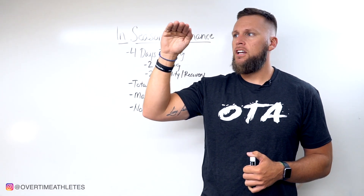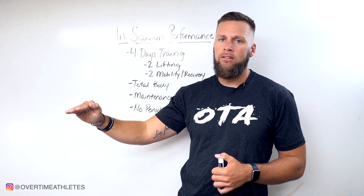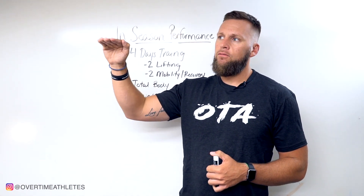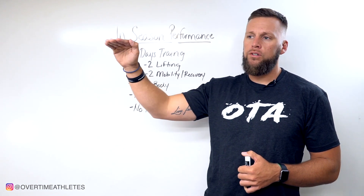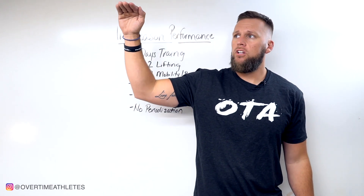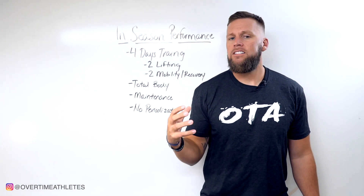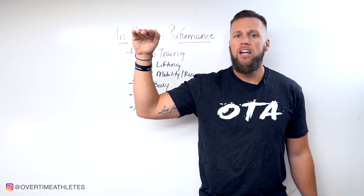Our goal is that by game 10 you're not way down from where you started. We don't want to eliminate training altogether — we want to maintain that level. If you're at an elite level, the goal is maintenance. If you're not at an elite level, I've seen guys who can continuously increase, because their physical preparedness was extremely low and they see incremental improvements through the season.